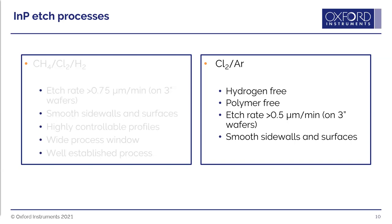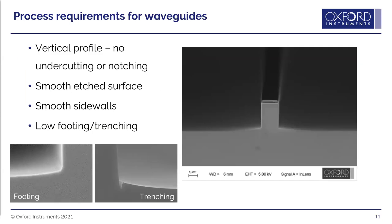For the chlorine-argon process, used as a waveguide etch example, the requirements are: vertical profile, no undercutting or notching at the top of the mask, smooth etched surfaces and sidewalls, and also low footing and low trenching. Footing is the curve at the bottom corner — ideally you want a nice straight 90-degree sidewall. Trenching is the small notch that can form at the bottom of the sidewalls, which you also want to avoid.